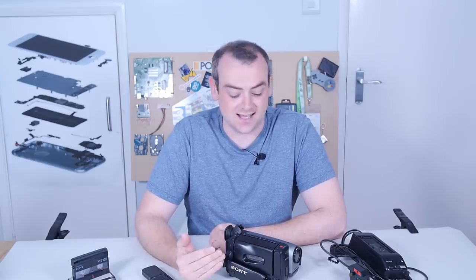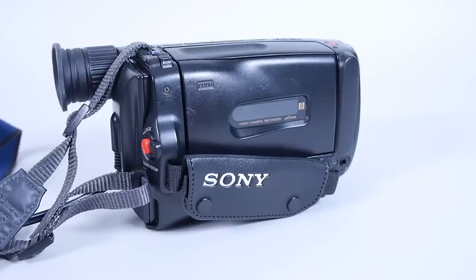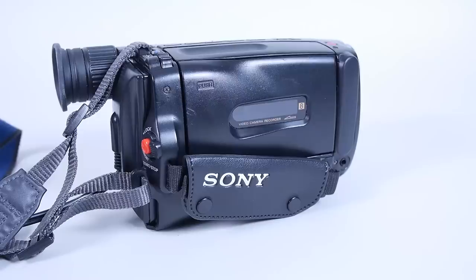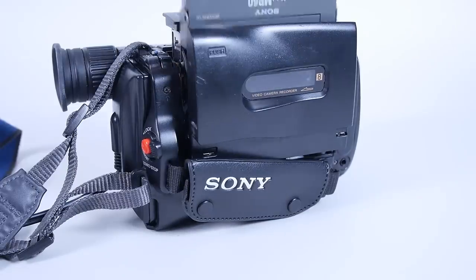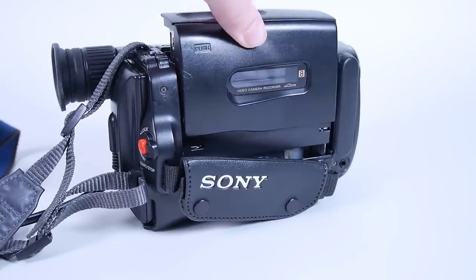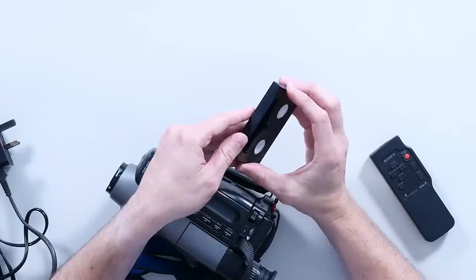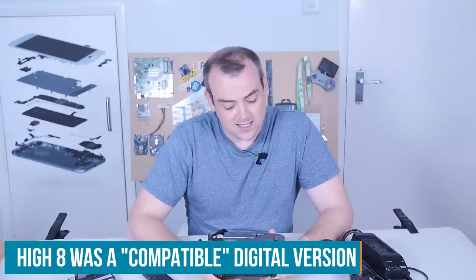Hopefully you can immediately see some of the differences between current techniques and old video recordings. The old 1995 camera is absolutely analogue — the video track and the audio track are both analogue, recorded on magnetic storage. In this case, the Video 8 format tapes are called Video 8 because they have an 8mm magnetic strip inside.